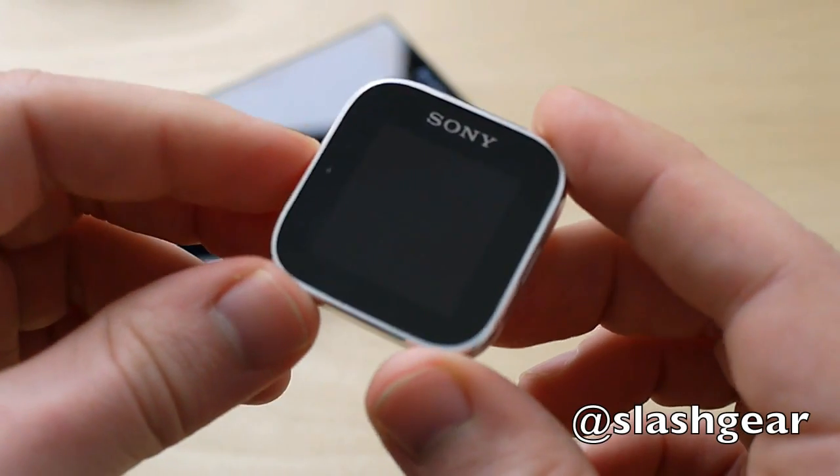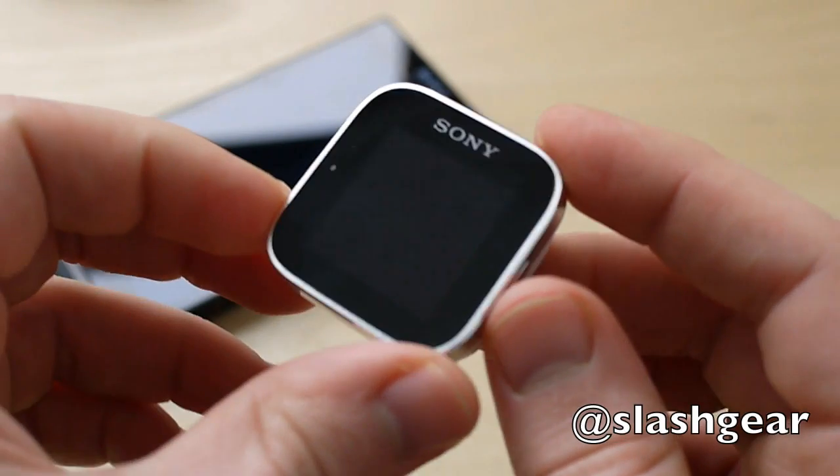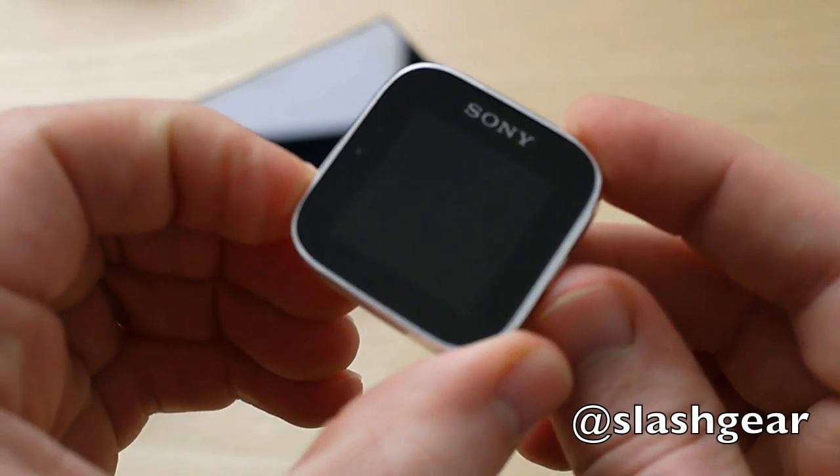Still, it works a lot better than the Sony Live View before it. We like it — it's quite a nifty little accessory. Full review up on the site right now. Thanks for watching.